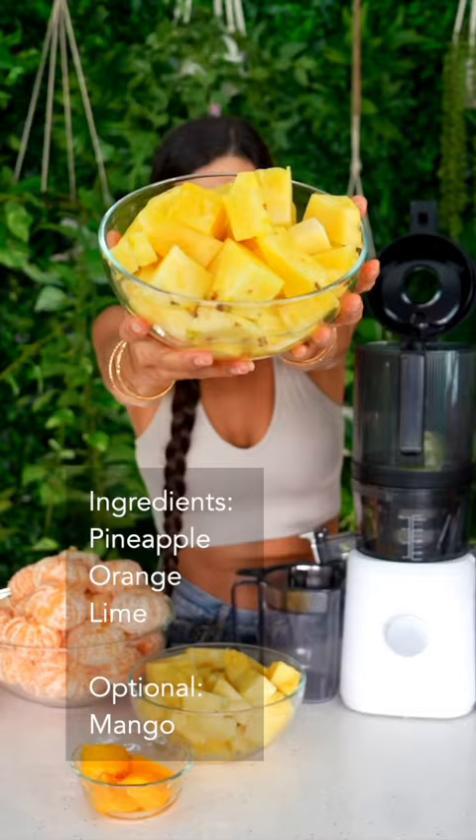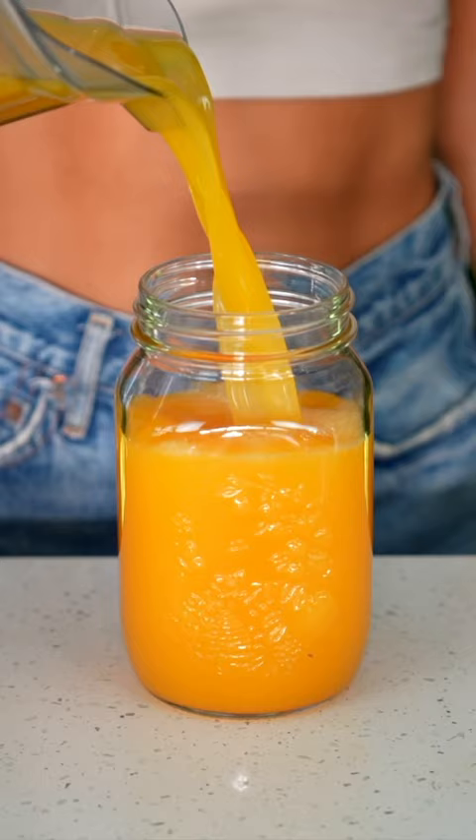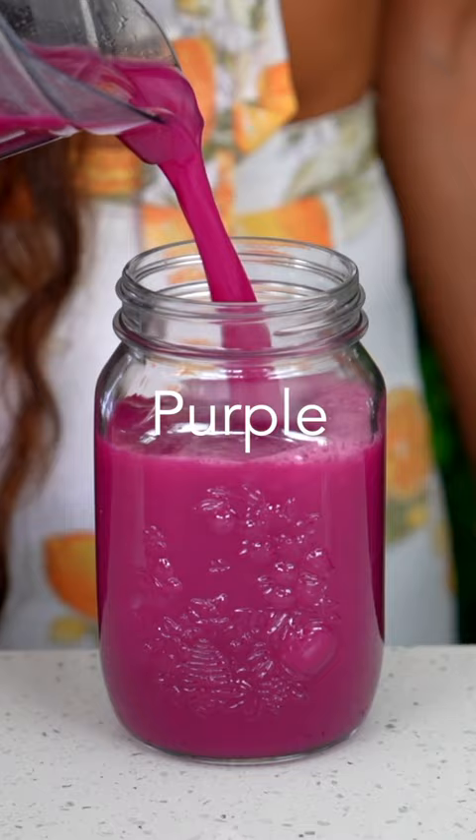Yellow juice, and it's made with pineapple, orange, lime, and mango. This juice is like liquid sunshine.